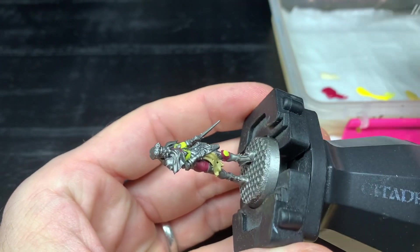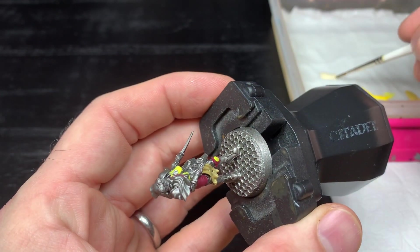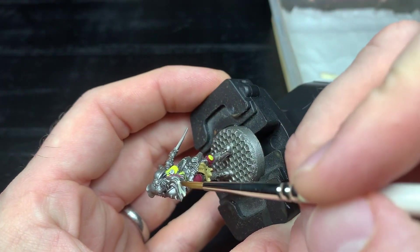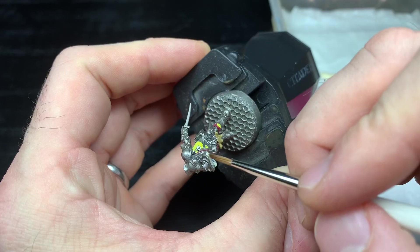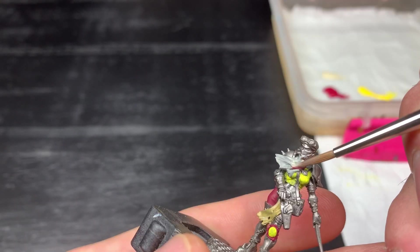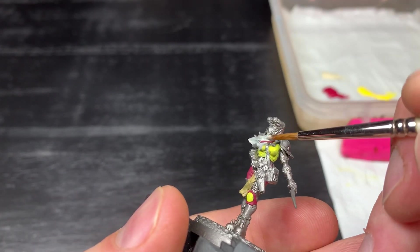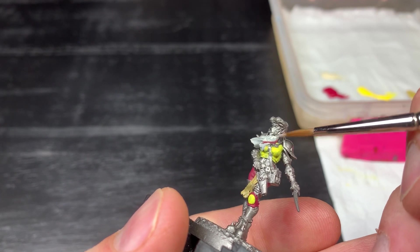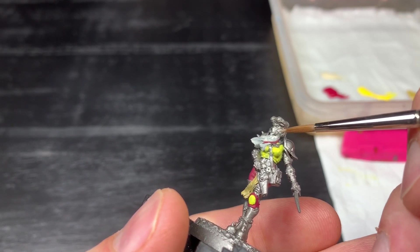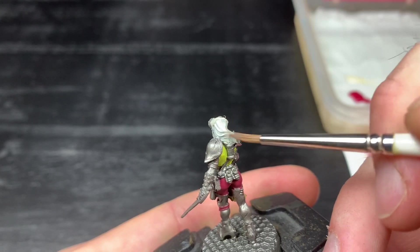I'm using the same brown as what I painted my Escher skins with, so if you've watched that video you'll see it linking together. But what I'm not going to do is paint the animal stripes on - if you want to see that you can check out my Escher video - because I want to have links to my Escher gang but I don't want her to look identical. Now I'm taking an off-white and a bone-white colour and using this on a lot of the cloth around the model, including the face veil that is covering the scars she apparently has in her background.